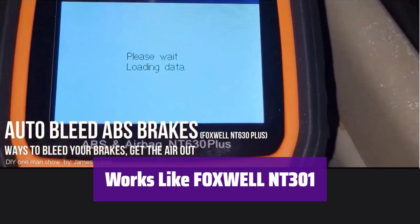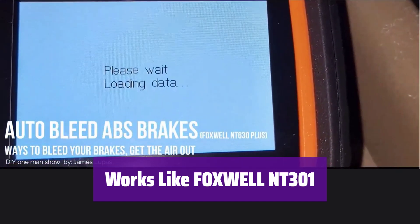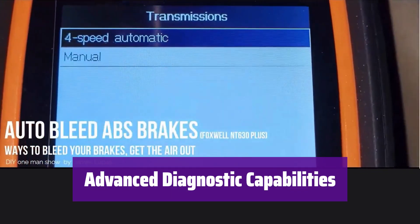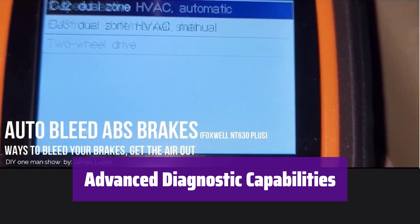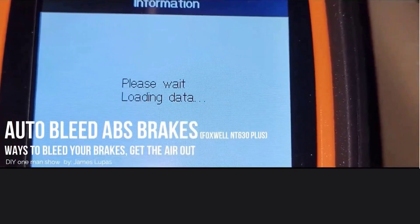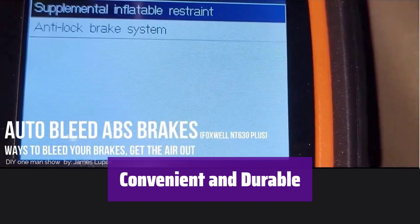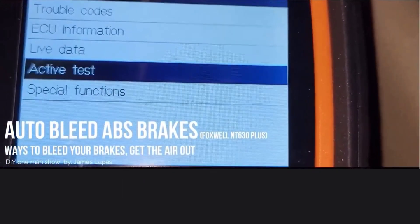It also functions as a comprehensive code reader, diagnosing OBD-II modules, displaying live data, and checking sensor status, helping maintain peak vehicle performance. Get higher-level services at a lower cost. It allows you to test potential car faults in the ABS system, with functions returning to normal after use — note that only ABS modules are supported. Software updates are included, covering more vehicle models. It comes with a sturdy case for easy portability and saves diagnostic data to help with future repairs.